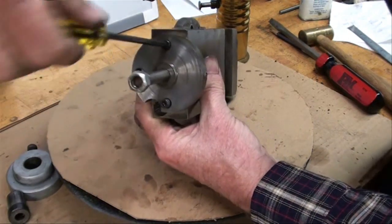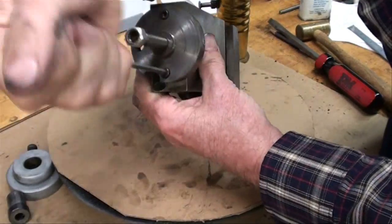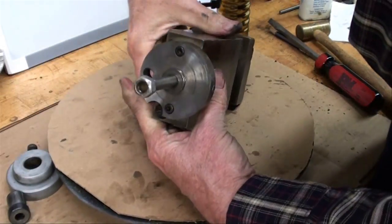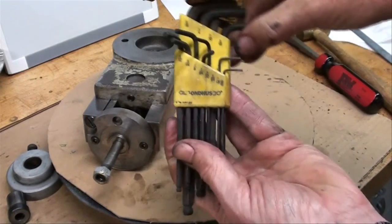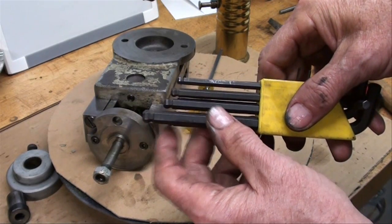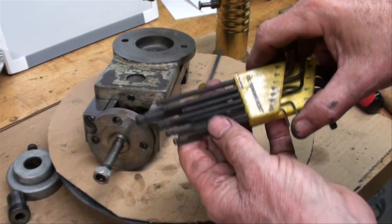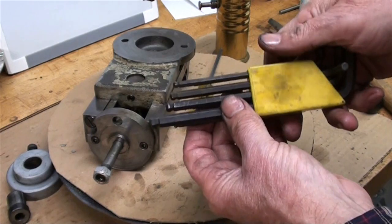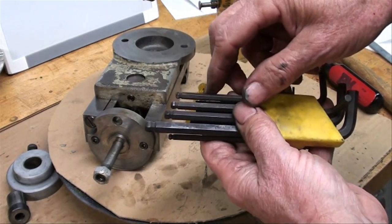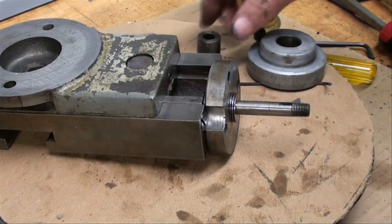Do you like these Bondhus brand ball-end wrenches? I sure do. My brother was a teacher in a machine shop and had a whole set of these Bondhus — other brands too. They call them a ball end, and you can see how they allow you to use them a little bit out of alignment. Well, one of the students in his night class came up and said, 'Mr. Peterson, I did a big favor for you.' My brother asked what it was, and the man said, 'A lot of your Allen wrenches were damaged and rounded off on the end — I ground them all off nice and even for you.'